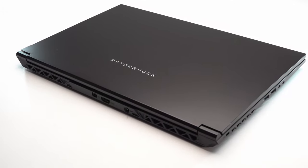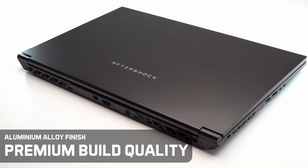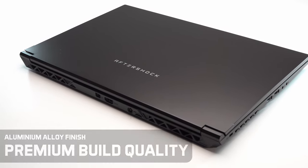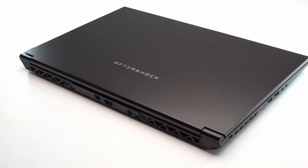One of the key defining areas of the Forge 15S that we're extremely proud about is build quality. The Forge 15S comes built with materials far surpassing most notebooks in its price bracket, and it's something that you simply have to touch and feel in person at our showroom to experience for yourself.